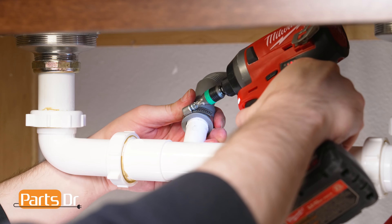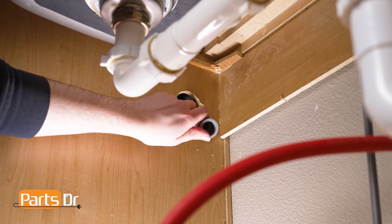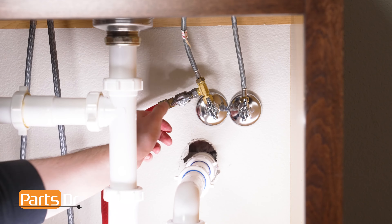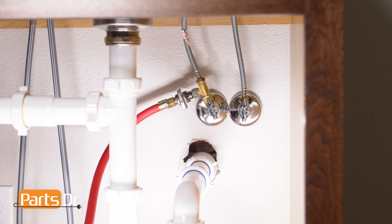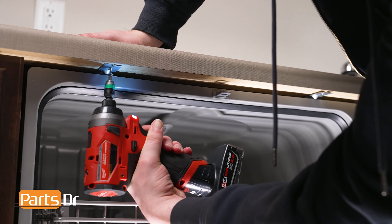Next, disconnect the drain hose from the sink plumbing or garbage disposal. Then feed the drain hose and power cord through the holes in your cabinet as far as they'll go. Next, turn off the water shutoff valve for the water supply line. Then open the dishwasher's door and remove the screws securing the dishwasher to the countertop.